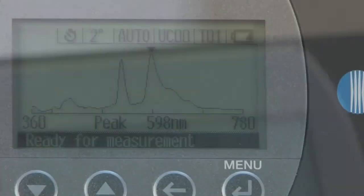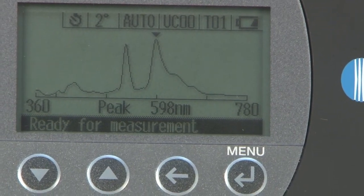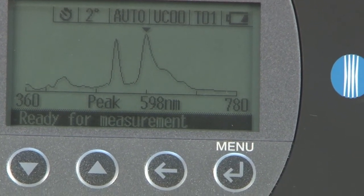You can ask: do we need to reduce the amount of UV, do we need a UV shield, or are we okay? Exactly — the meter can tell us on the curve exactly where the energy is on the spectral distribution curve, which is often a concern for the conservators.